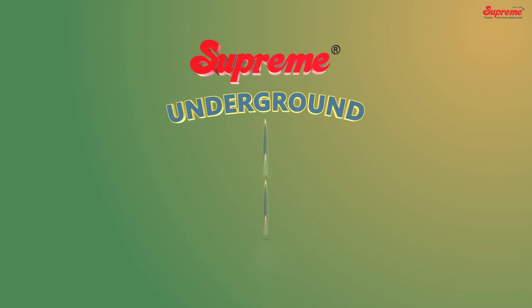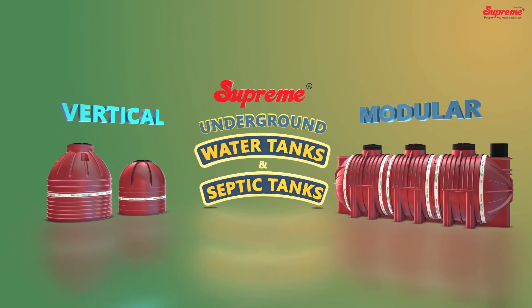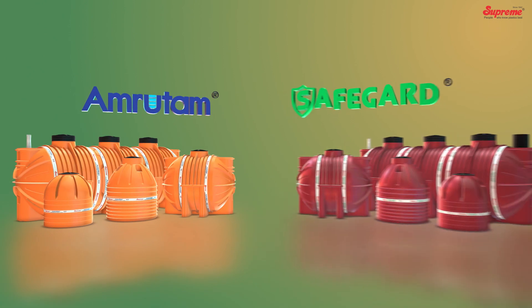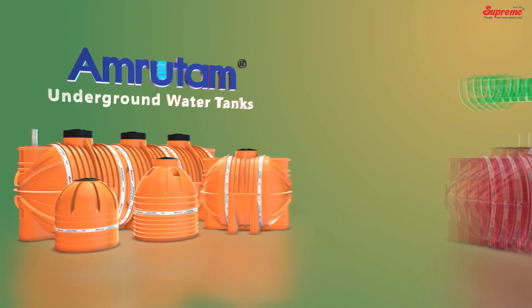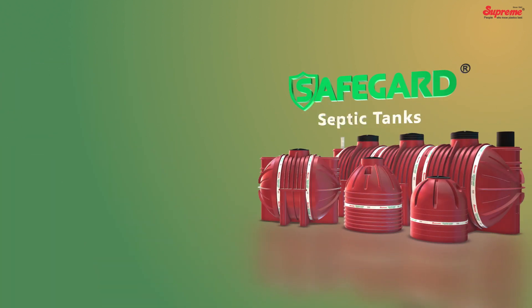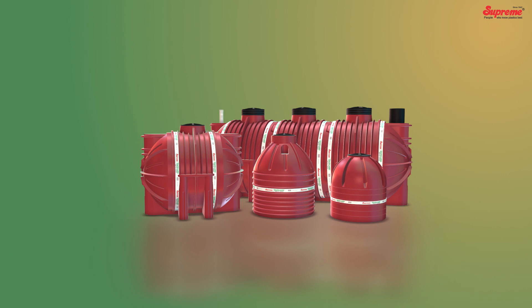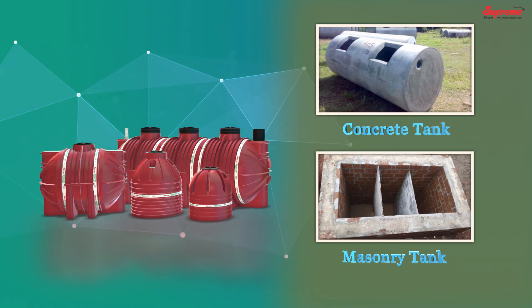Supreme offers underground water storage and septic tanks in vertical and modular designs under the brand names Amratham and Safeguard. The Amratham water tanks are designed to meet underground water storage requirements, whereas the Safeguard septic tanks are designed for on-site and decentralized wastewater treatment. These ready-to-use, ready-made tanks offer multiple advantages over conventionally constructed concrete or brick masonry tanks.